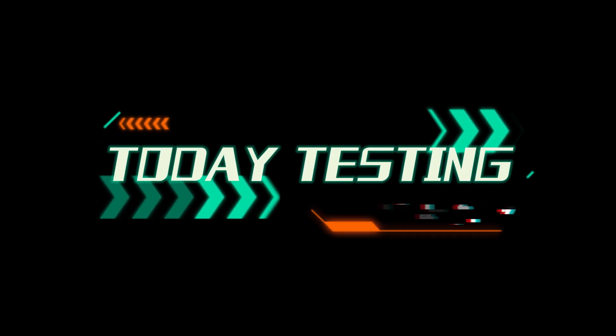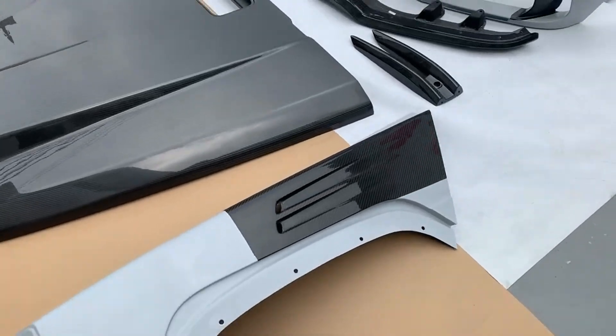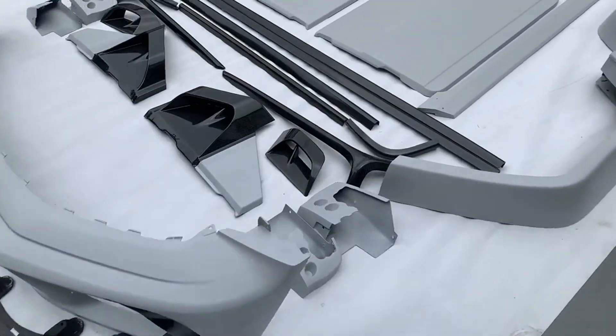Today, testing W464G-563 two-month three-styled body kit, premium material, quality carbon fiber material with advanced technology and elaborate workmanship.